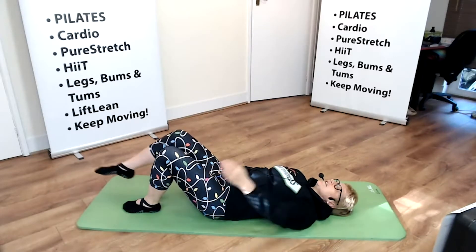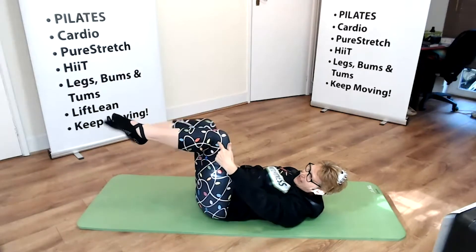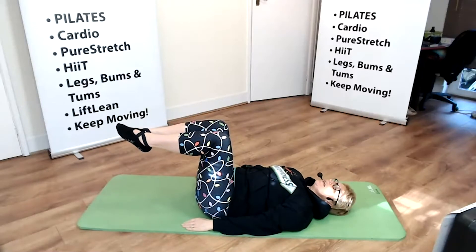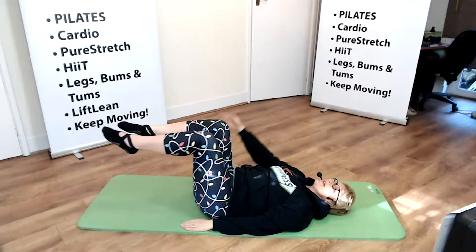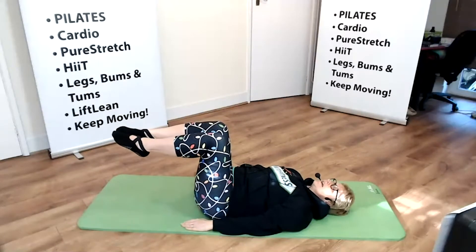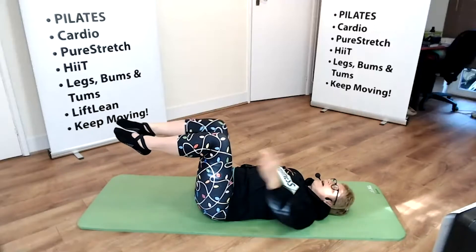This is a lovely progression to feel more advanced. We take it up to tabletop — we have the knee over the hips, the shins parallel to the floor. We really connect with those core muscles and we take the opposites out and back in.